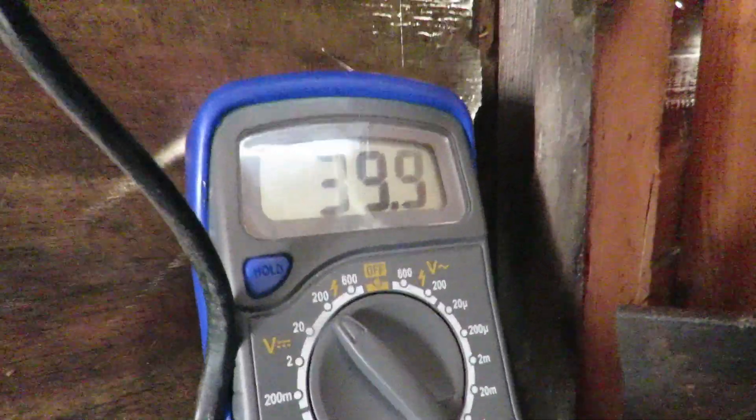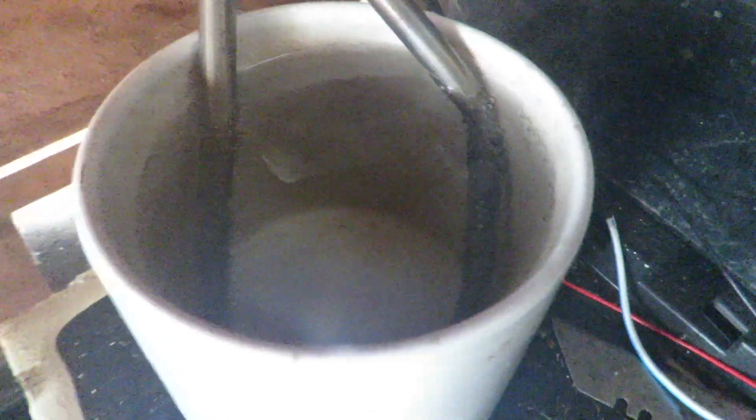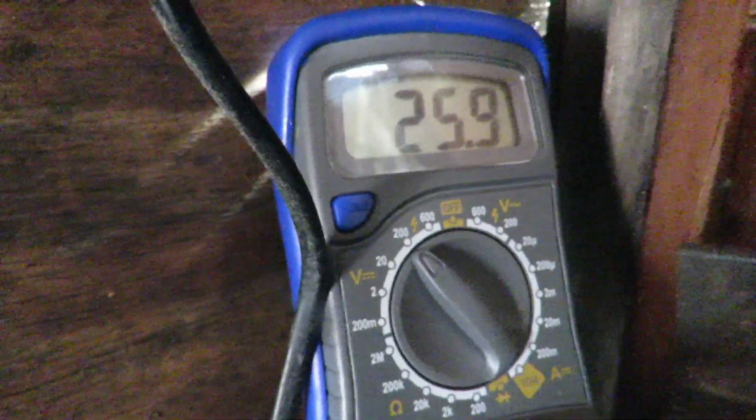Sucking the power out of that thing fast. Come on baby, boil my tea baby. Oh bubbly bubbly bubbly bubbly! Some kind of weird thing there — can't work out what it is, it's like an optical illusion. Right, disconnect.